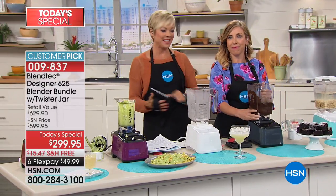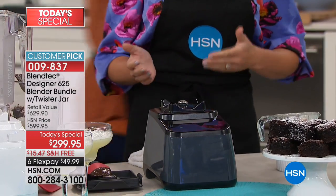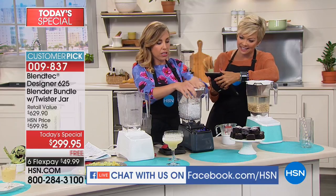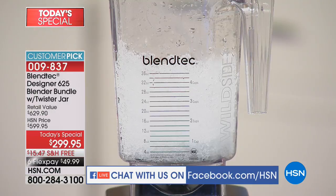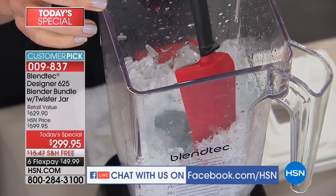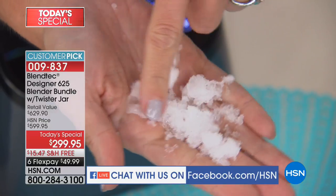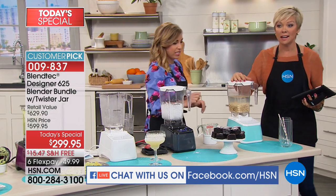We're going to show you live on the air how you can make snow cones with this blender — it'll get that powdery icy goodness. Pop the ice on top, get the lid on top, turn it on. It grabs the ice and whirls it around and you get this perfect slushy result every single time. We didn't add any water. Look at that — it's icy and snowy. The ice we were using was a bit wet, but you want to use ice directly out of the freezer, not half-melted ice. That is definitely going to be one of the colors to sell out early.